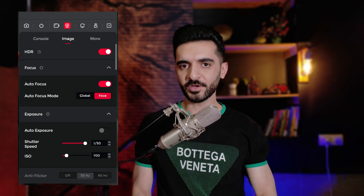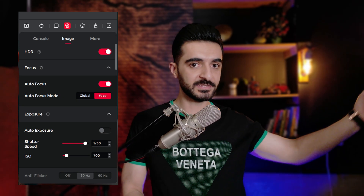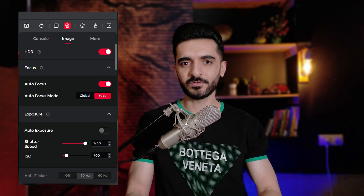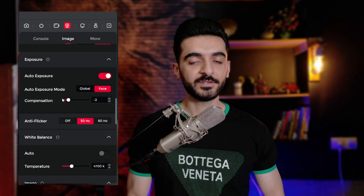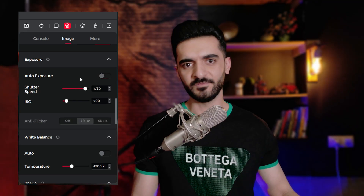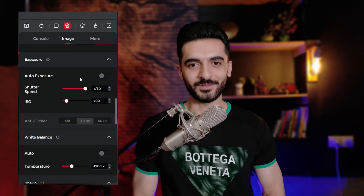Who is this webcam for? In my opinion it's great for gamers, streamers, video calls with friends, online classes, video conferences, or even recording videos for YouTube. However, lighting is everything — without good lighting, even a $10,000 camera doesn't look very good. With a little tweaking and knowledge, you can get the best results.